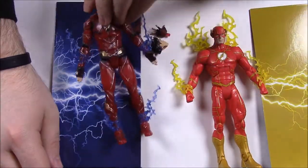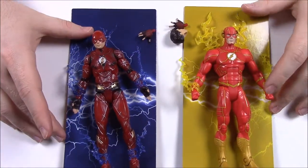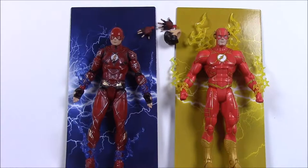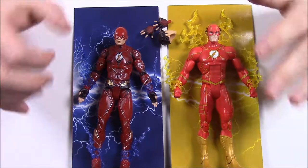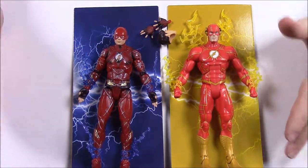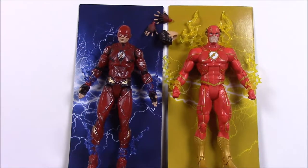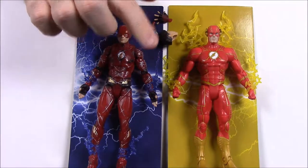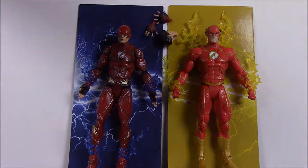You can stick them on the stands and pose them like they're running or chasing along each other. So that's it for the Flash set and for this entire Justice League Wave 2. They're all Justice League figures but kind of a mismatch of different characters for the DC Multiverse set. I hope you enjoyed — let me know in the comments which character is your favorite, don't forget to subscribe, and we'll see you next time.